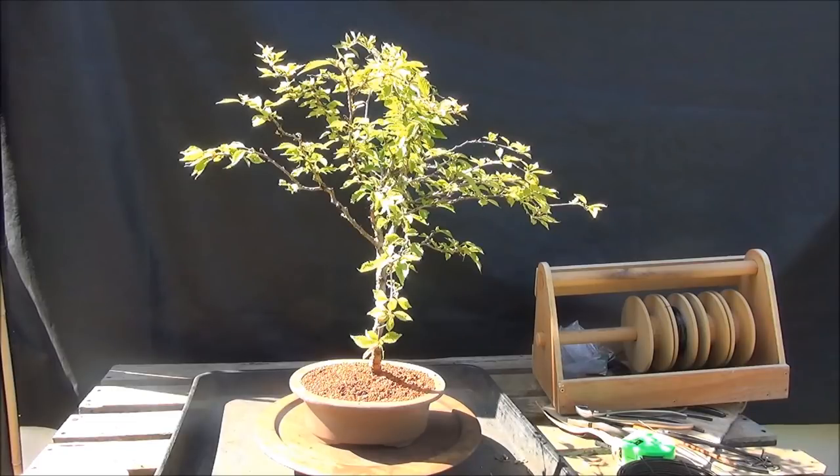We now have to decide on the style of the tree. The primary branches are quite thick and the secondary branches are thin and long. The tree lends itself to being made into a weeping style, and that will involve a fair bit of wiring.